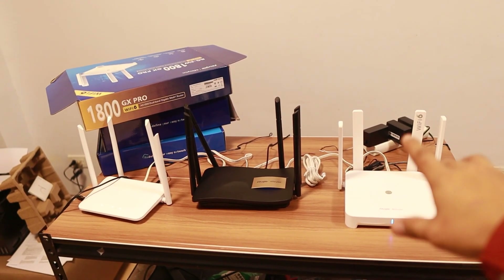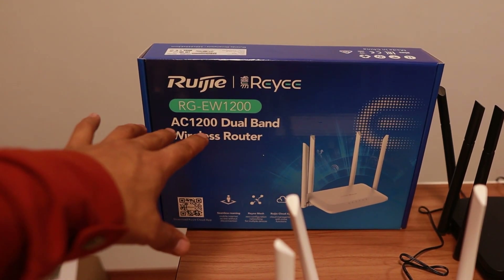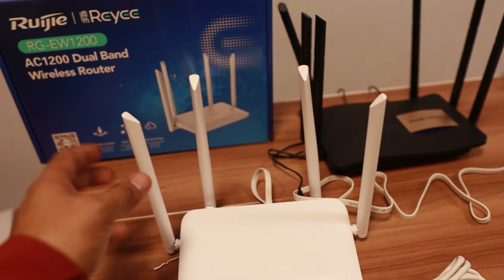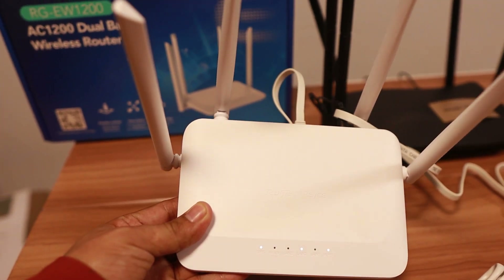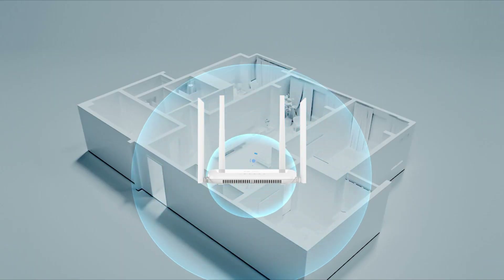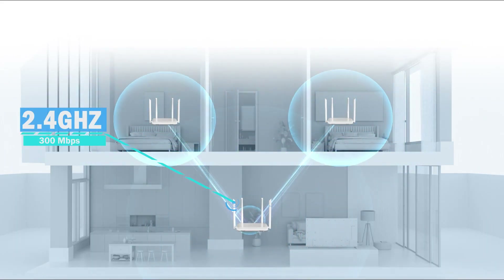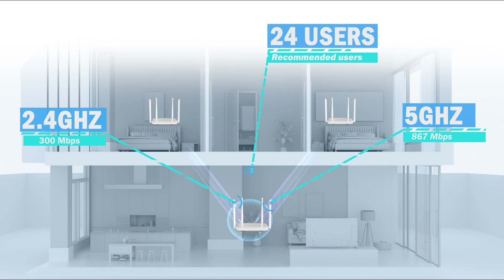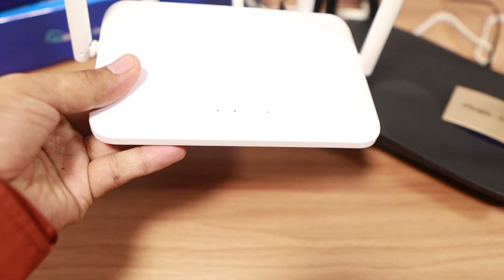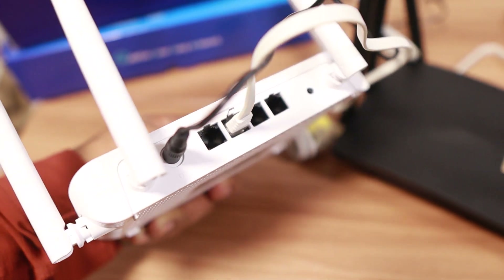Let's jump into the technical specifications and compare these three Wi-Fi routers. Starting with the RG EW 1200 — physically, it has four antennas and weighs 0.22 kilograms, making it the lightest among the three. It uses the Wi-Fi 5 standard and is dual band: 2.4 GHz goes 300 Mbps while 5 GHz goes 867 Mbps. The recommended users for this router is 24, and it has three LAN ports, which are megabit ports.